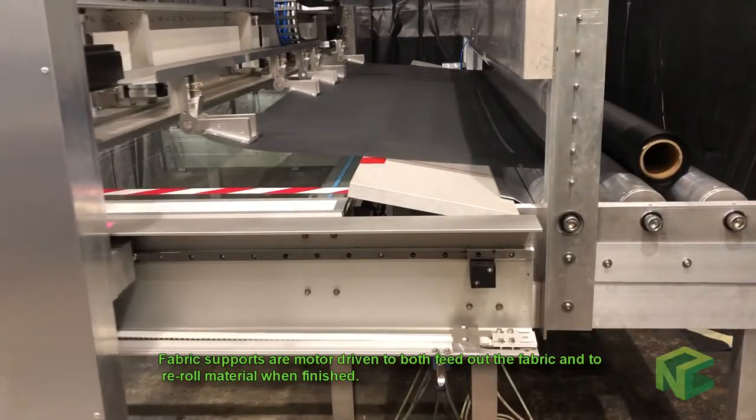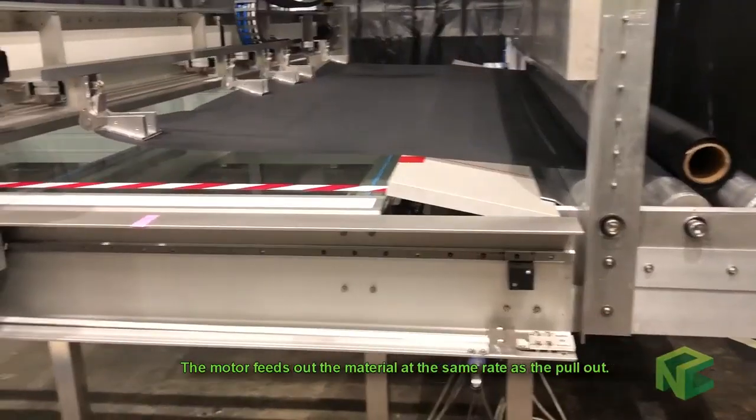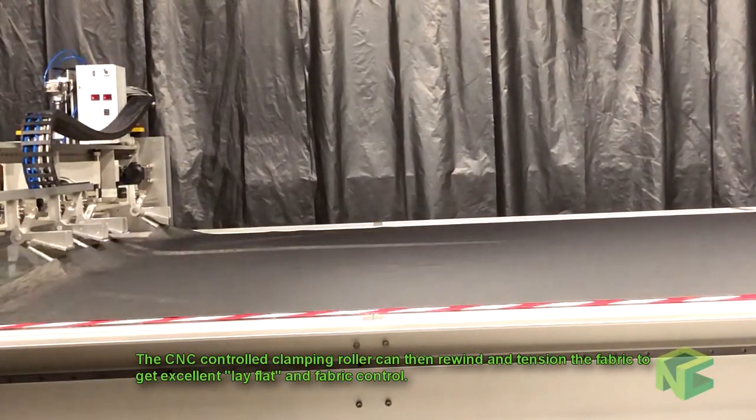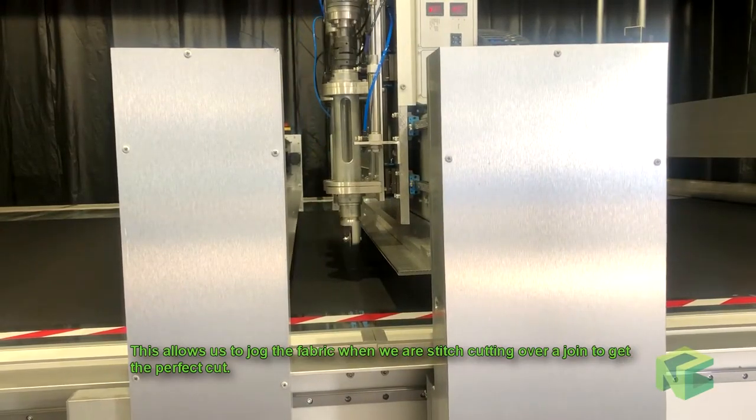Fabric supports are motor driven to both feed out the fabric and re-roll material when finished. The motor feeds out the material at the same rate as the pull out. The CNC controlled clamping roller can then rewind and tension the fabric to get excellent lay flat and fabric control.